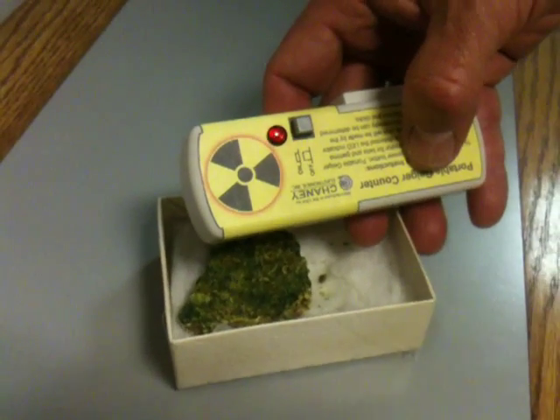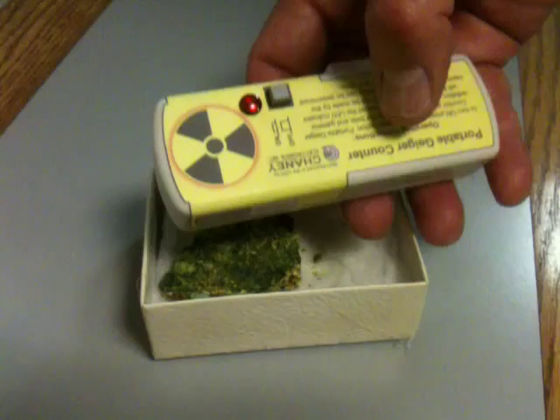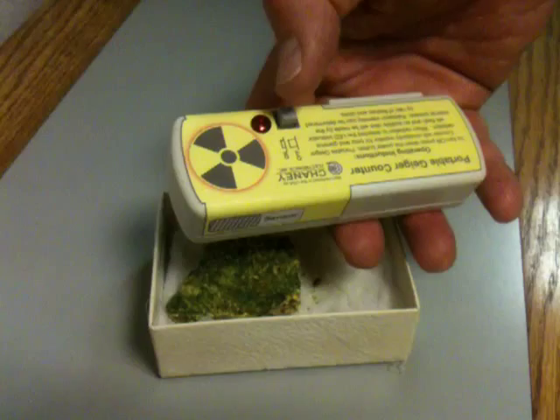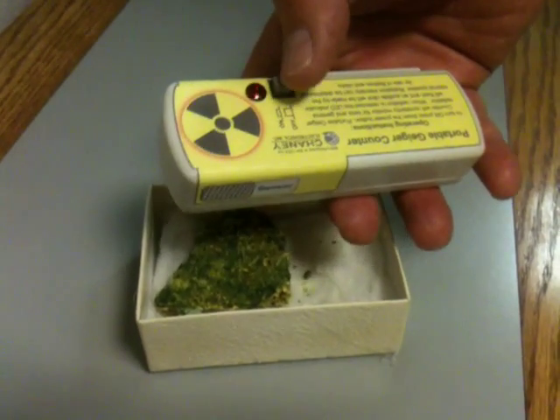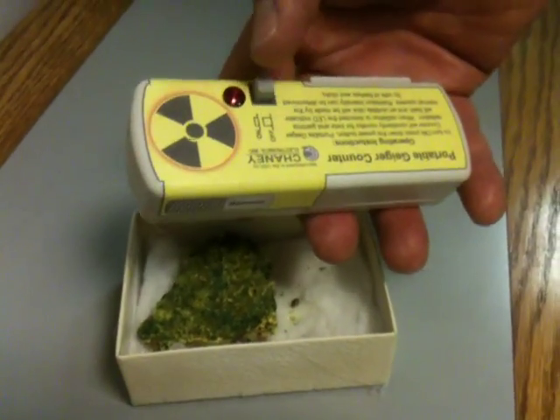What we have here is a little handy Geiger counter that you can slip in your pocket if you want to determine if a substance is contaminated, if you want to find radioactive fiesta ware — those orange plates — or just different sources of radioactivity. This is a great little Geiger counter for you.